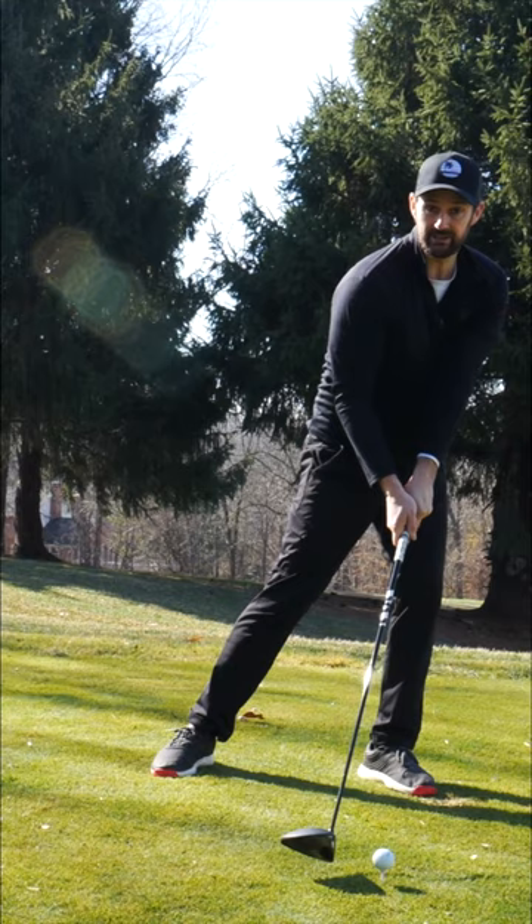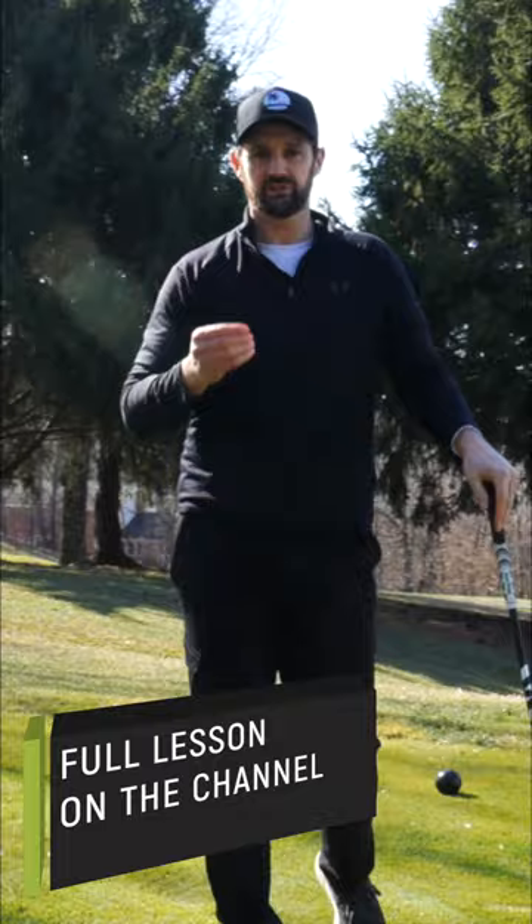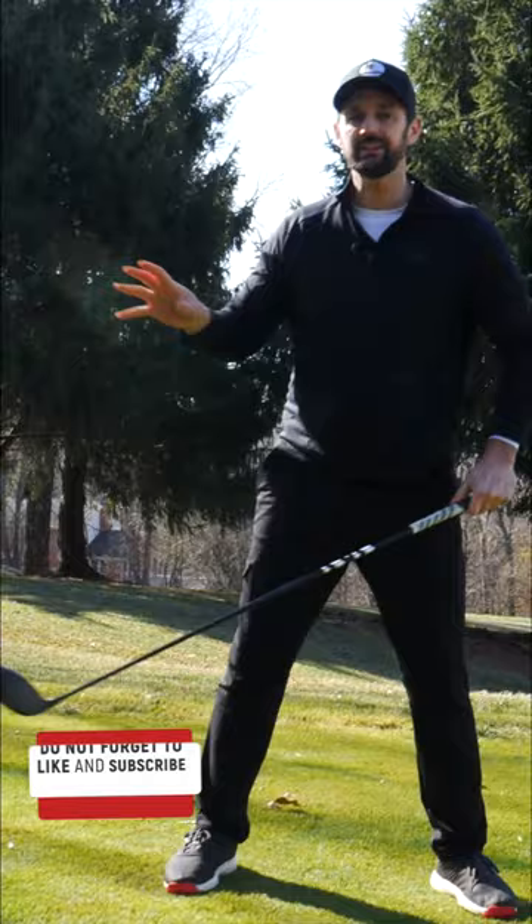Maybe you recognize that, and there are other challenges to it. Yes, I've got a driver in my hand, but it applies to your wedges, your irons. And if you're too rigid when you start with the lower body — with the movement, snatching it away — everything gets screwed up.